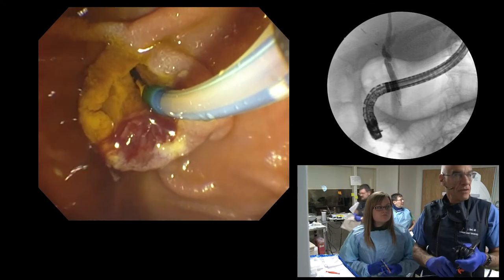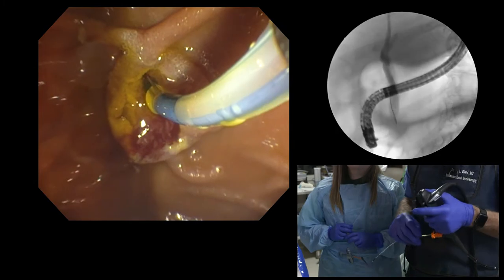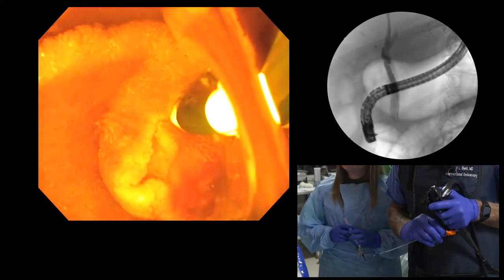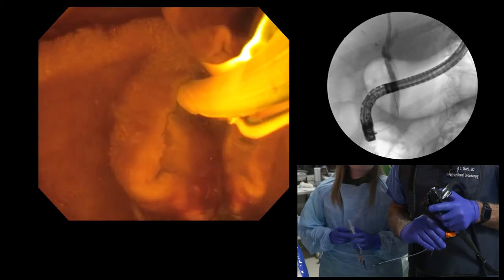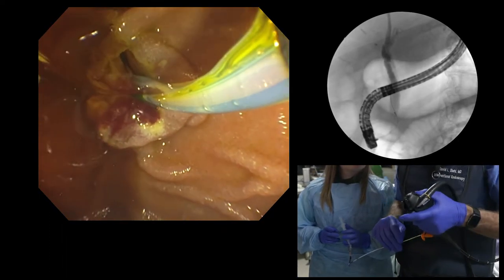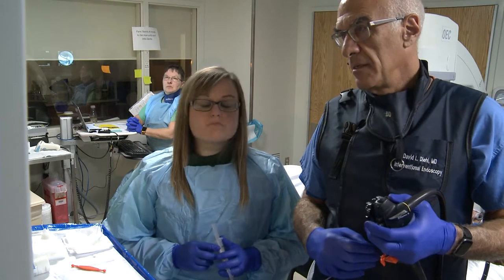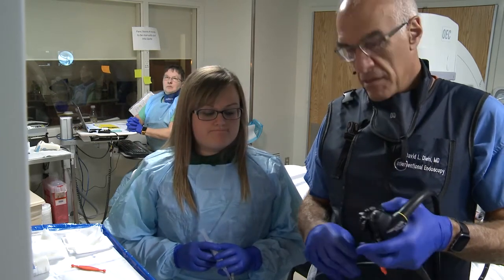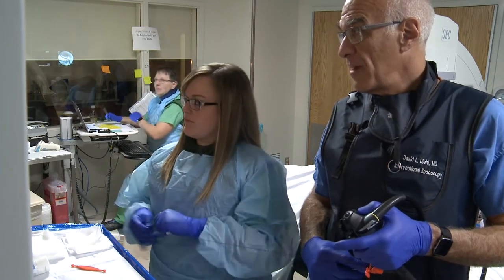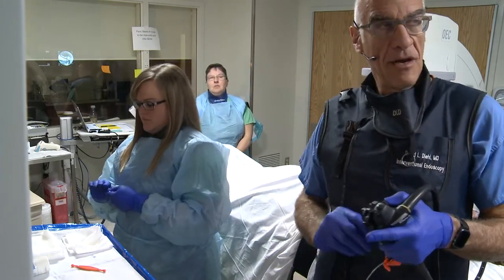Put it on low-dose here, please. Actually, regular is okay. We'll switch wires — I'll take this wire out. What wire is that? It's the Acrobat 2 angled wire. Okay, so this is the Acrobat 2 angled guide wire to see if that angled tip can assist me to find the take-off of the common hepatic duct.